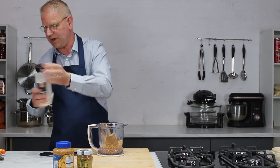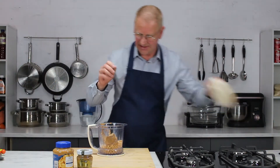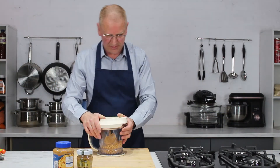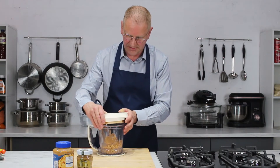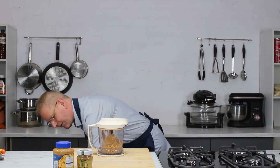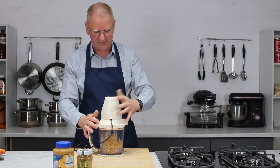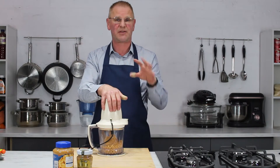That is all of the ingredients. How hard is the rest of this going to be? Put the lid on the top. Every food processor is different — some people have got the big chunky ones. I like my little Ninja. I've had this for quite a few years, and then we just pulse it all together for about three or four minutes.